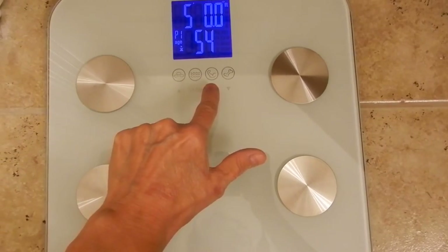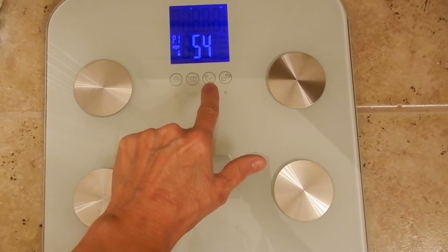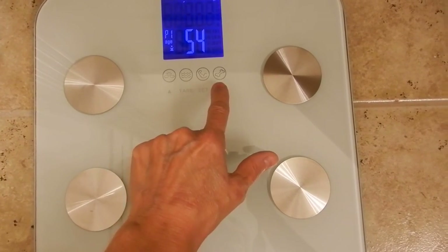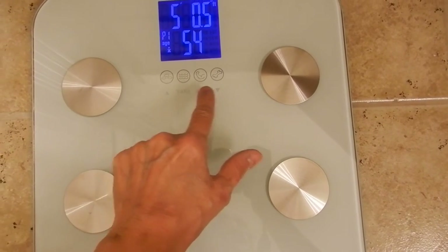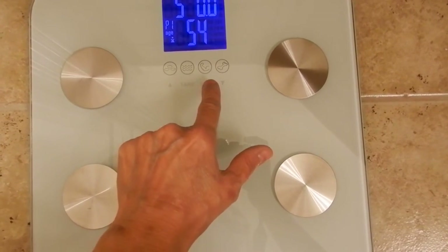I'm female. I'm five foot — and if you needed to change that, you would just go up or down: five-one, four-eleven, and so on. Then you hit Set again for your age. I'm 54.